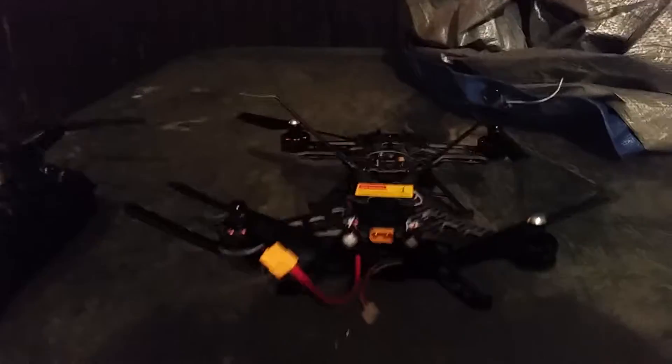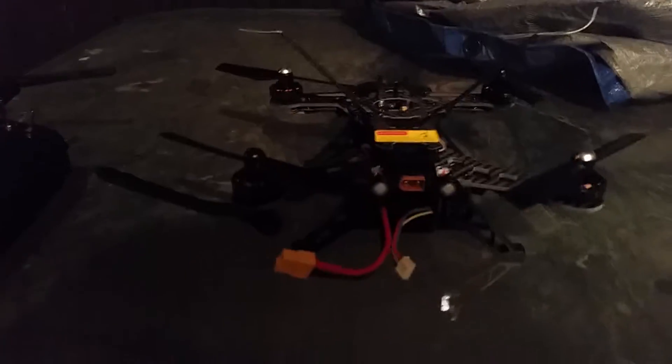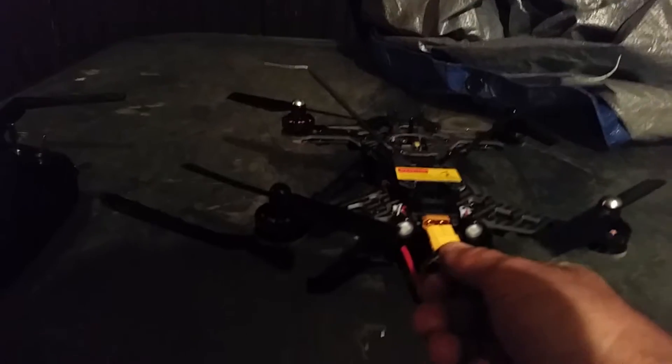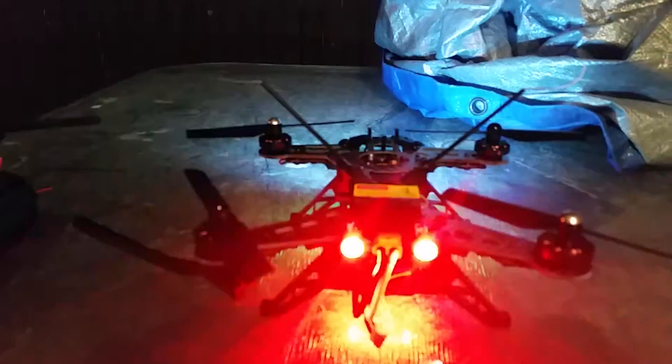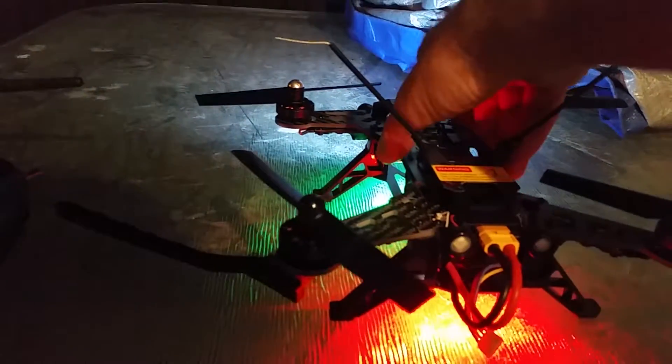I've tried to fly this thing at night a couple of times and it's not great. It's kind of good when it's just going away from you or coming right back towards you, but there's no real good orientation once you get pretty high in the sky. So I went ahead and added some auxiliary lighting on the bottom — green in the front and red in the back to go with the red theme.